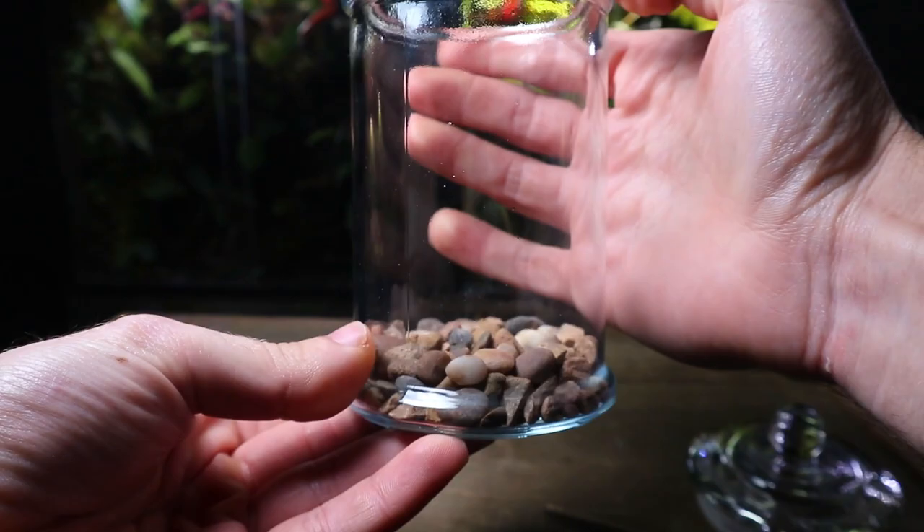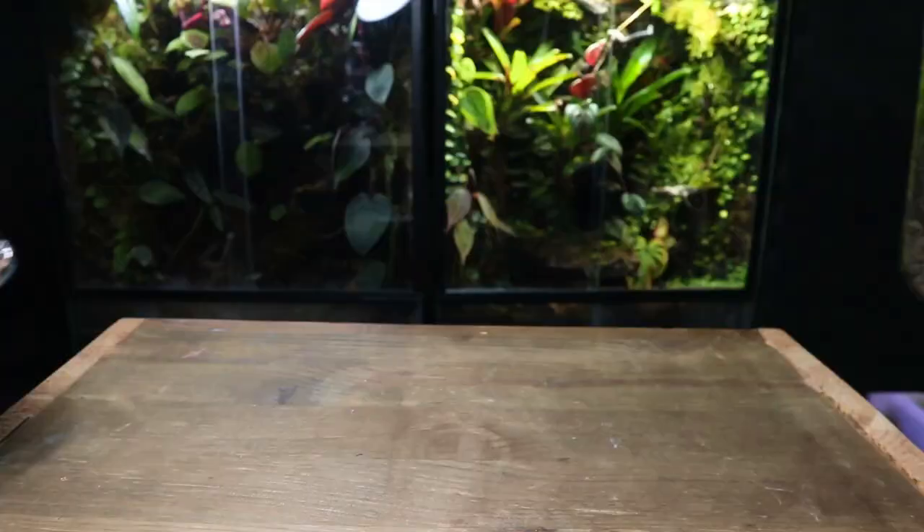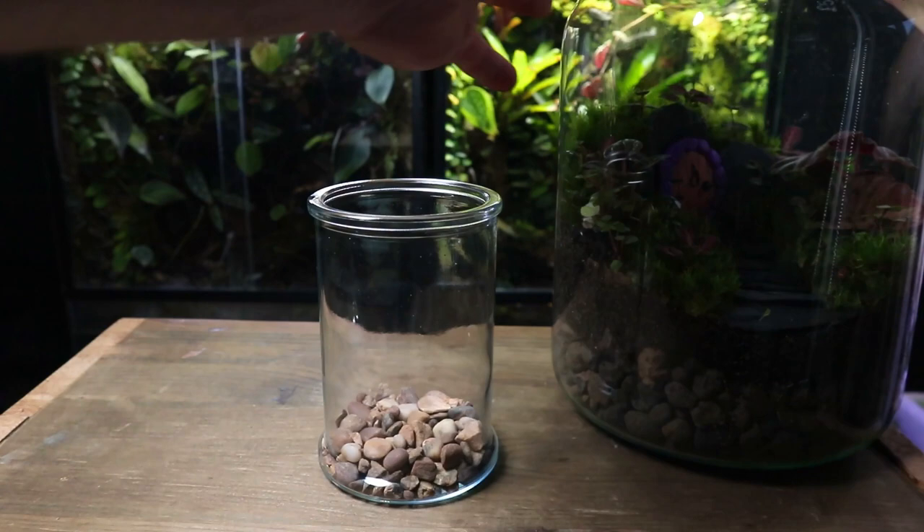For a terrarium this size the drainage layer only needs to be about half an inch thick, and obviously the bigger the terrarium the bigger the drainage layer.